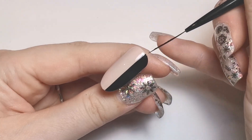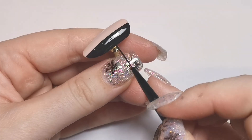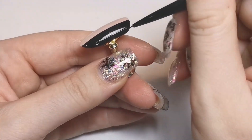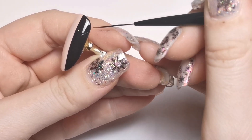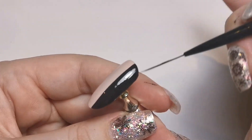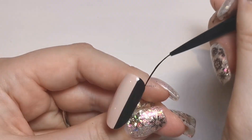Once we've done that, I'm going to pop that in the lamp for just 10 seconds — I'm just flash curing. I'm flash curing for 10 seconds because we just need it to stay in place so I can add my next color. We don't want to keep fully curing because it will just take ages, and the colors are not going to be overlapping anyway, so they will be able to cure all at once when the design is finished.